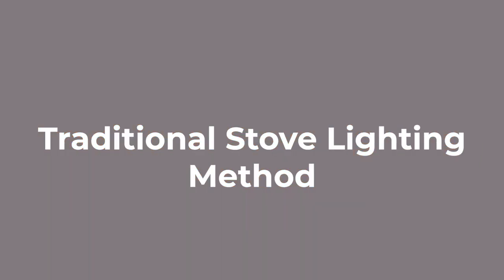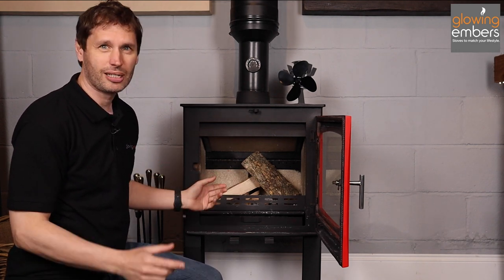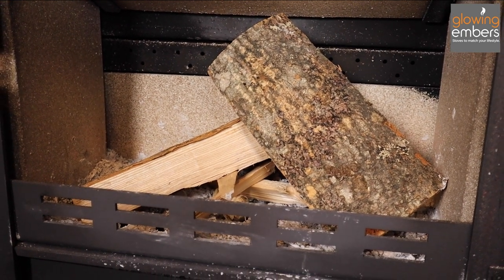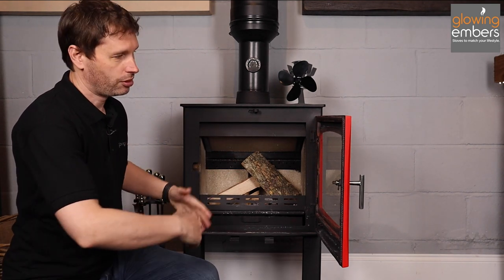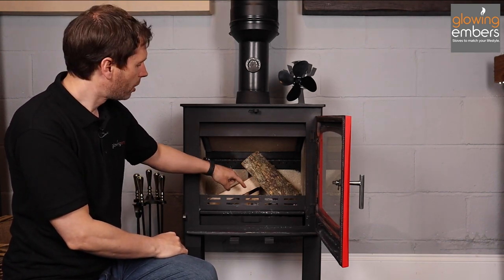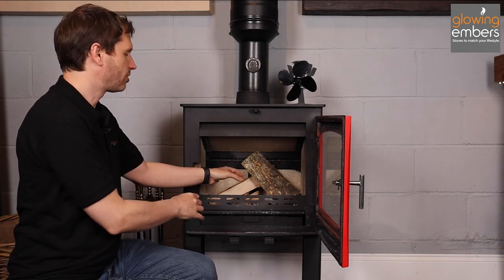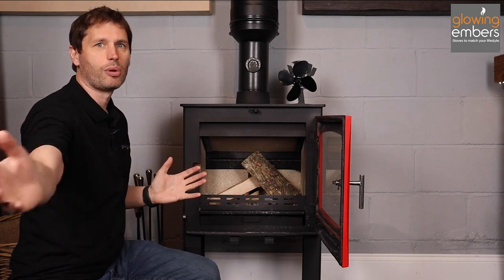The traditional way of lighting a stove is to put a fire lighter at the bottom with some kindling on top. Kindling is basically just thin bits of very dry wood that light really easily, and then the logs go on top. The idea is that the fire lighter lights the kindling, which then lights the larger logs. The trouble with this is that all the heat from the fire lighter and kindling goes into lighting the big logs straight away, not much goes up to heat the flue system, which can mean you get smoke that doesn't get drawn up and goes into your room instead.